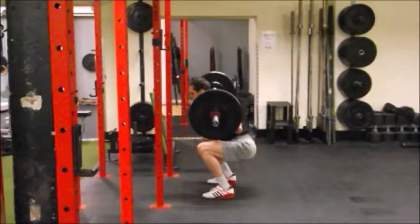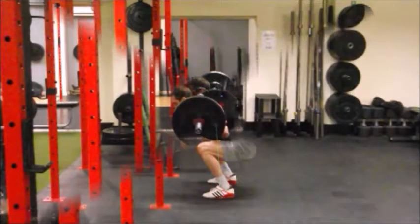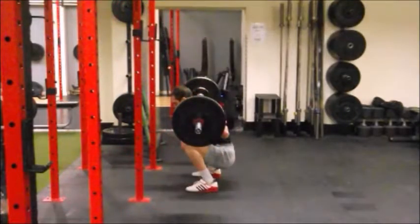In the bottom position, we're still looking to keep the weight distributed on our tripod foot, still want the knees in line with the feet, and want the low back to be neutral. From the side view, the tibia and the torso should be pretty parallel to each other, and ideally the person should be getting the crest of the hip below the knee joint — that would be considered a squat below parallel. The centre of the barbell should also be in line with the middle of the foot. A key thing is that we're not dropping down into a position where we're getting a posterior tilting of the pelvis, what's commonly known as the butt wink.